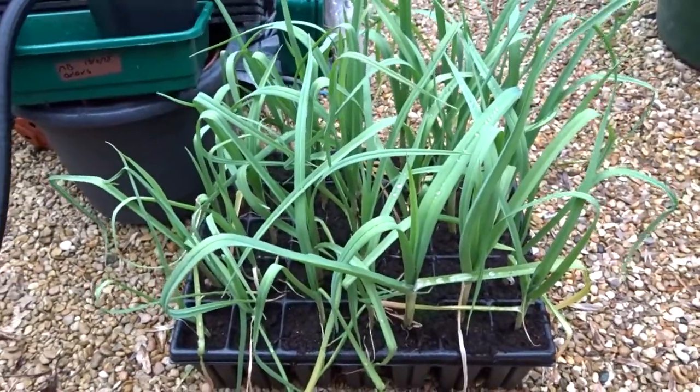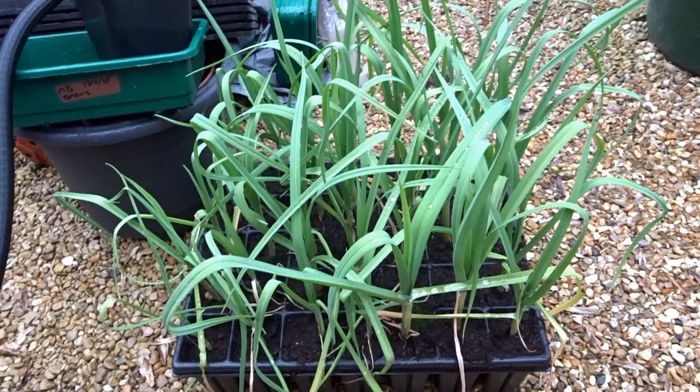We'll start off with some long blanch leeks that desperately need to be potted up. They're in deep root trainers at the moment, so not too bad.